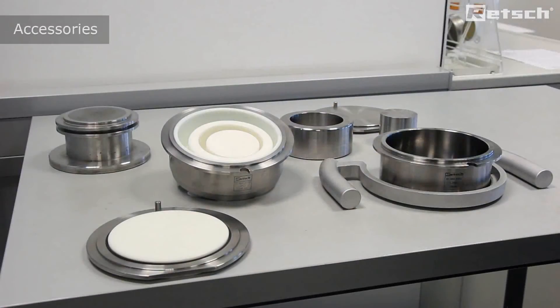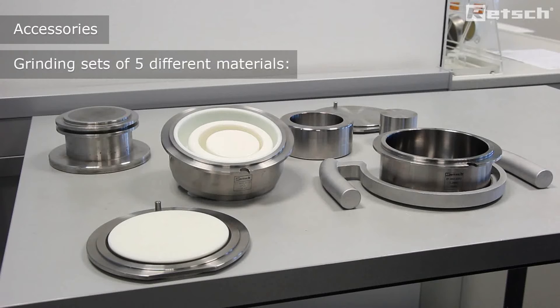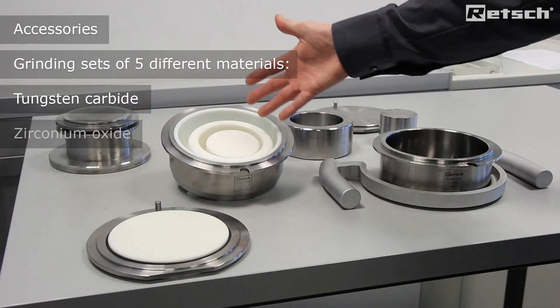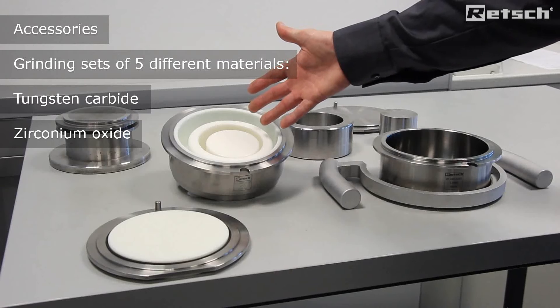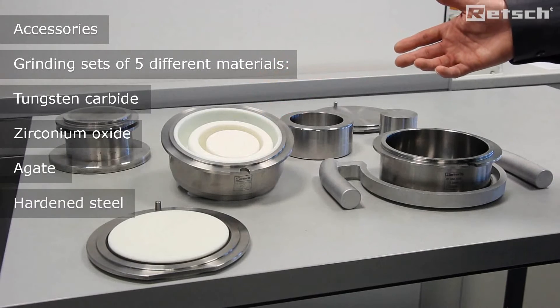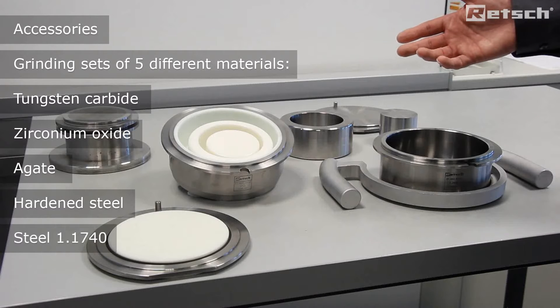Accompanying accessories for the RS200 instrument include grinding sets of five different materials, including hard metal tungsten carbide, man-made ceramic material zirconium oxide, naturally occurring agate and two grades of steel, both hardened and special steel.